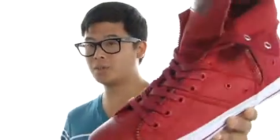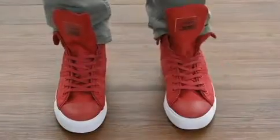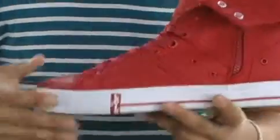Hey, how's it going? I'm Andrew and this is the ZipX High CT12 from Levi's. These fantastic sneakers from Levi's have a nice fresh look to them.